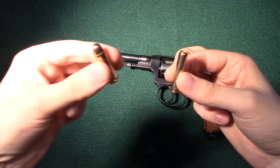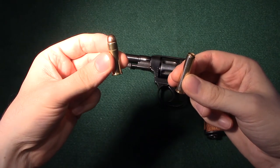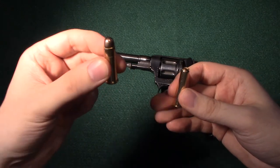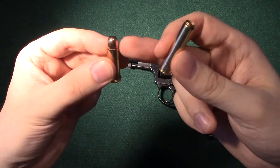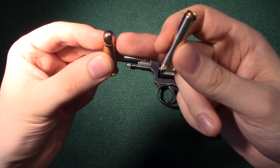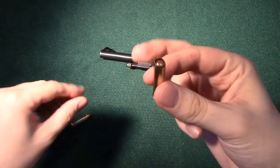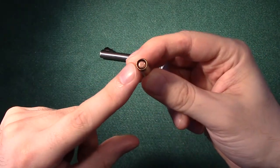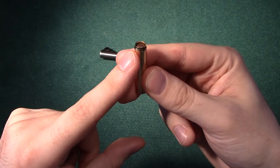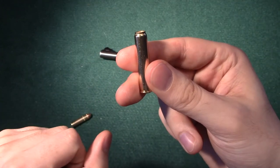As a comparison, I have a .38 Special cartridge right here. The .38 Special is a cartridge found commonly in modern revolvers, and it has a more typical seating of the bullet, with the bullet extending beyond the cartridge case. Only the base of the bullet is within the cartridge case itself, whereas with the Nagant Revolver's cartridge, the bullet is actually seated within the cartridge case, which actually extends beyond the depth of the bullet and is pressed in at the end.